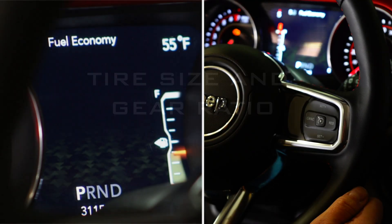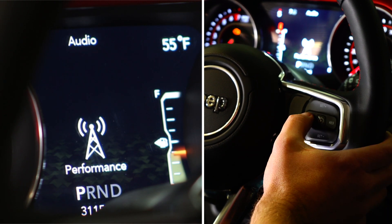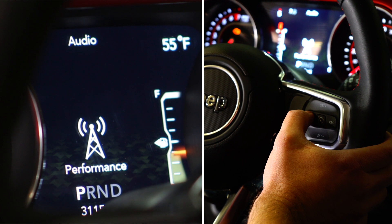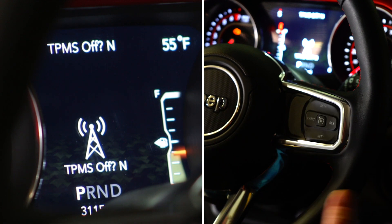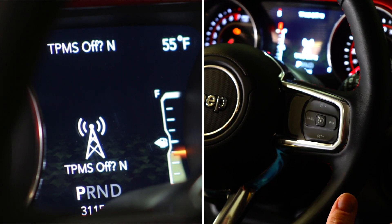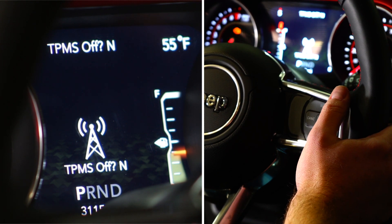We're going to navigate here to the audio menu, and when we get there what we're going to do is press and hold cancel for five seconds. From here we have our options to turn TPMS completely off — we are not going to do that here. This is where accelerator pedal position will come into play to help you set these features.